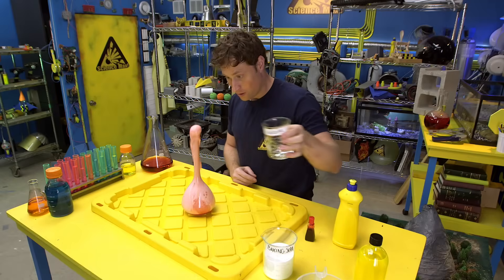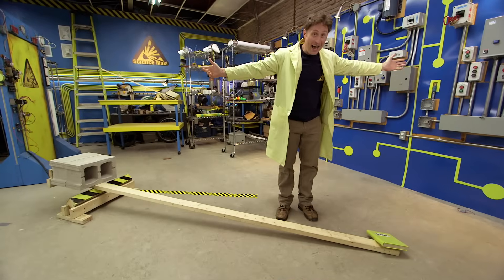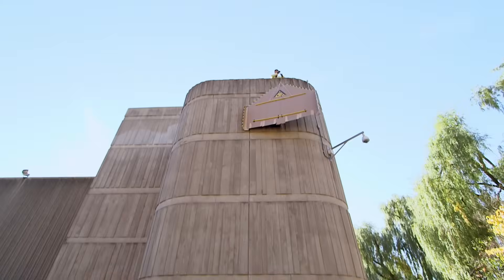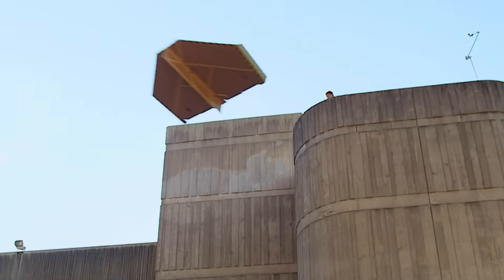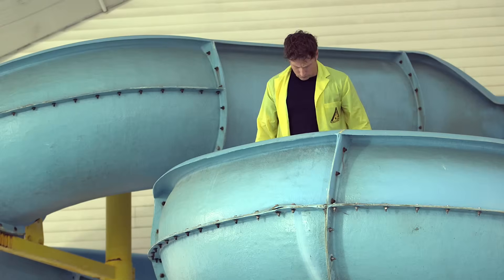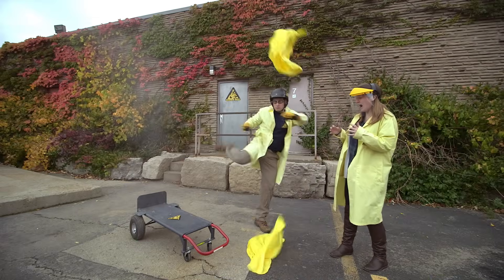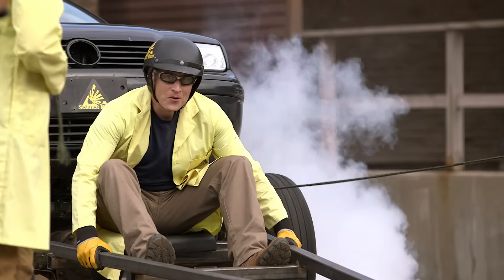Have you ever done a science experiment and wondered what it would be like if you did it big? I have. My name is Phil, and I take your everyday science experiments and do them big. This is Science Max.